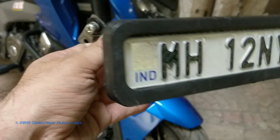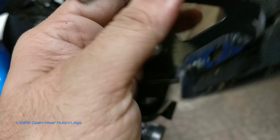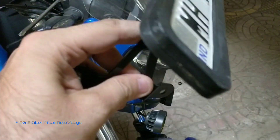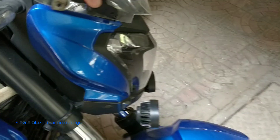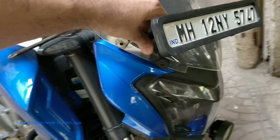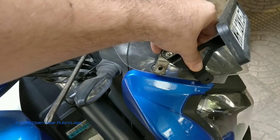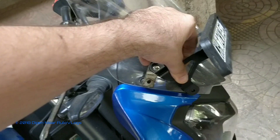I will do a test fit now and a test run on the bike to check whether this bolt goes loose or anything comes off. If everything is alright, I will probably paint these puttis black so that the overall look and feel doesn't go bad. This is approximately how the number plate will look. In a while I will loosen the bolts on the stock visor, remove them, and put this new modified number plate mount and show it to you guys.